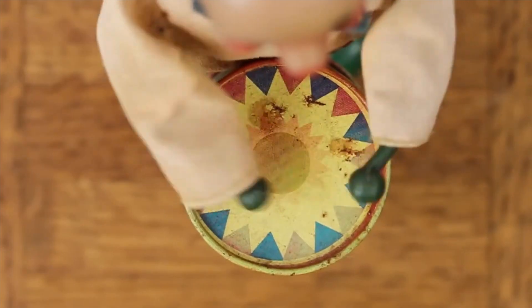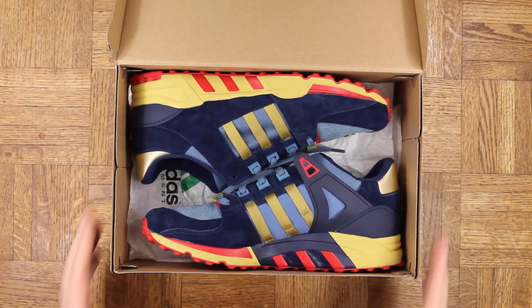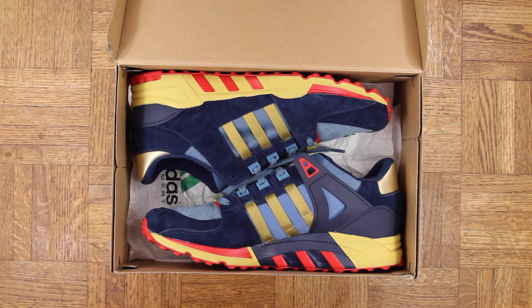Drumroll, please. Bang, bang. This is the collaboration that Packer Shoes did with Adidas, and this is the EQT Support.